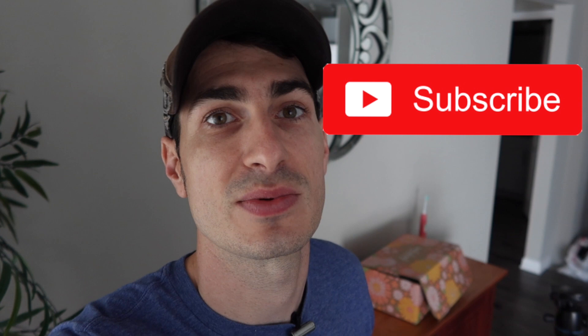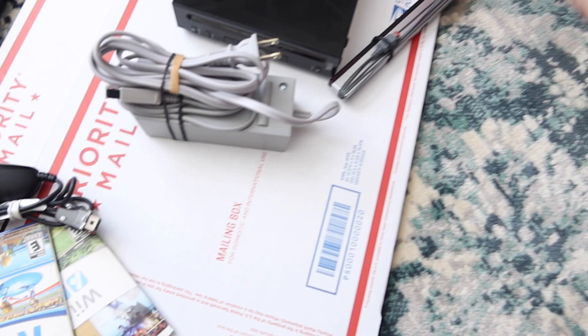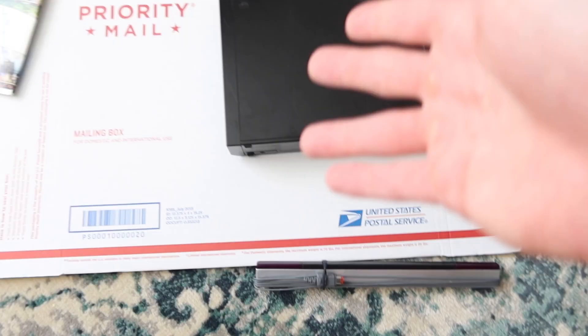If you aren't already subscribed to the channel, consider subscribing and let's get into the shipping tips for this Nintendo Wii. I've shipped a fair amount of Wiis in my day. A lot of the times I will use priority mailboxes because Wiis are very small and they fit in a variety of priority boxes.